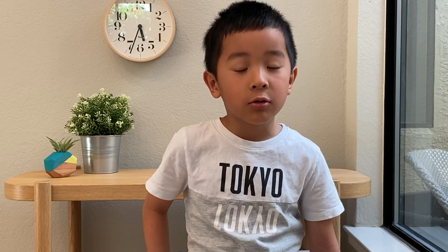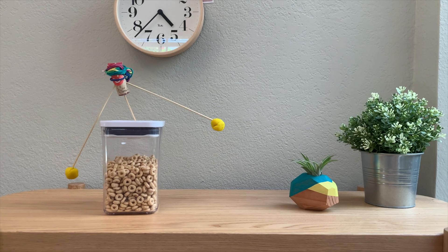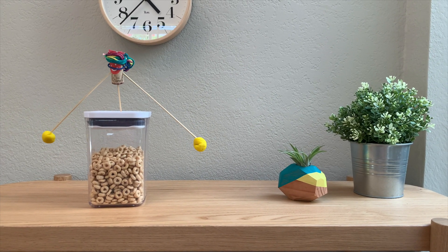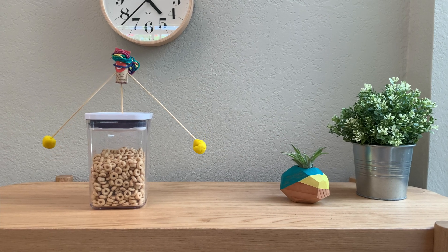Hi, today I'm going to show you how to learn center of gravity. To learn center of gravity, I found a pretty cool project that you can balance on one finger.